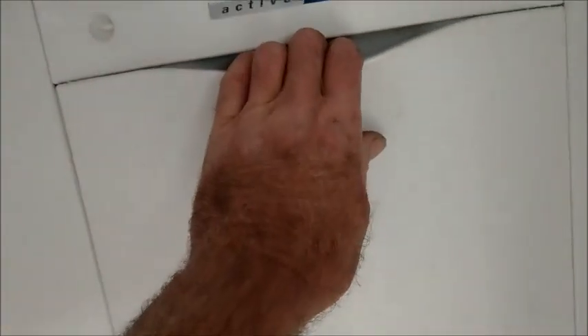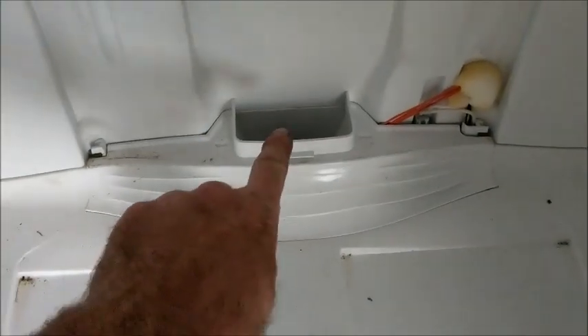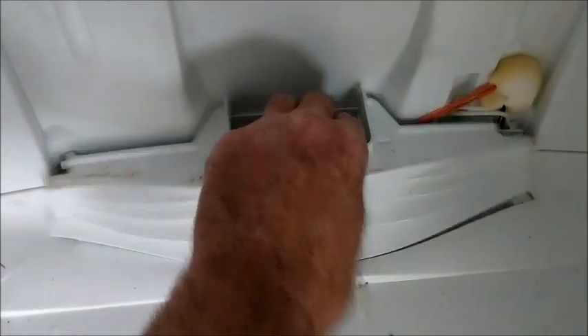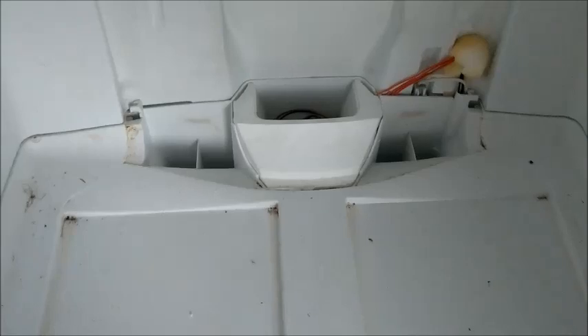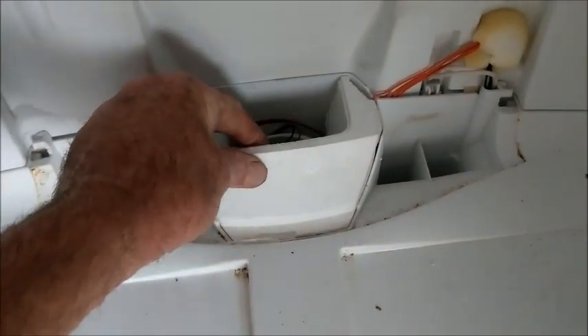Then with one big heave, grab this center console — some other fridges might have screws down the side, but you just give it one big hard yank and that comes out. Now down the bottom, we need to do the same: pull that quite hard and sharp, pull that out. Now inside there's a piece of polystyrene — pull that out.